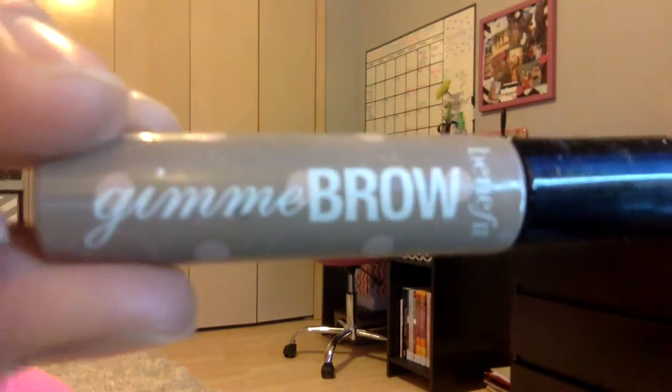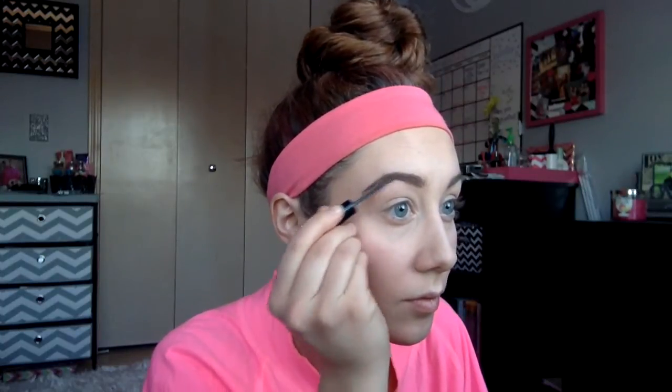I'm going in with Benefit Skinny Brow and I have the light medium color. I'm just going to use this to keep my eyebrows in place.